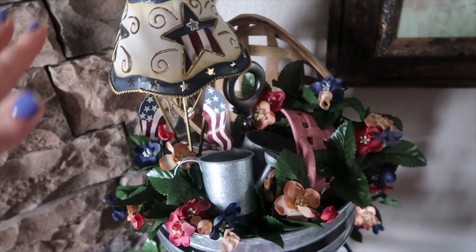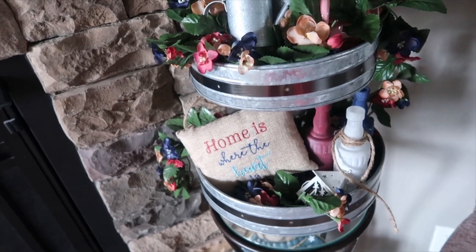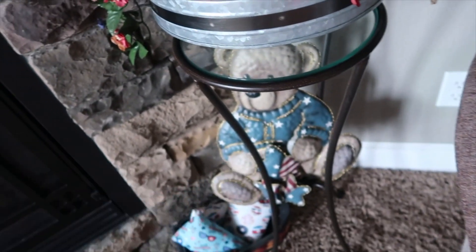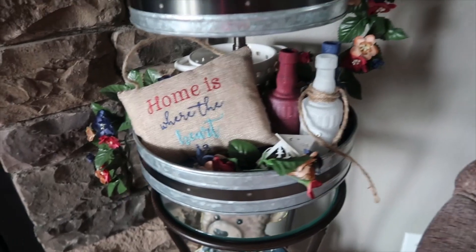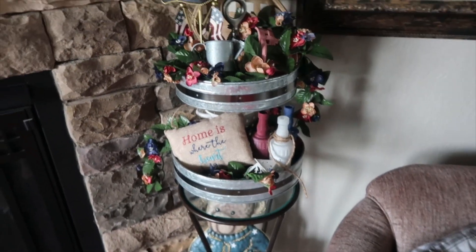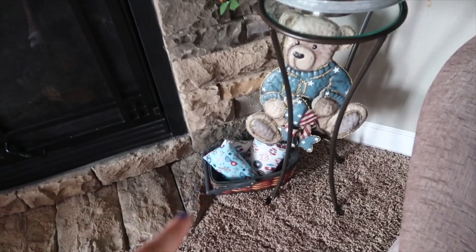This was my last tiered tray I put together — it's totally random and doesn't necessarily go with anything, but I think it looks okay and it's fun. The floral stuff is super old. My sister used to sell Home Interiors way back when — this came from there, as well as the little bear down here. Some of that stuff is timeless; you just keep it and use it over and over. These were from Target last year, and the pillow was from Dollar General last year. I do love my tiered trays.